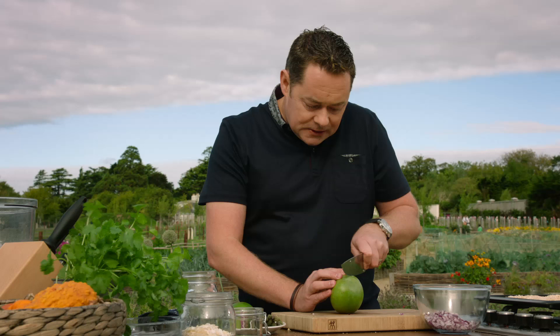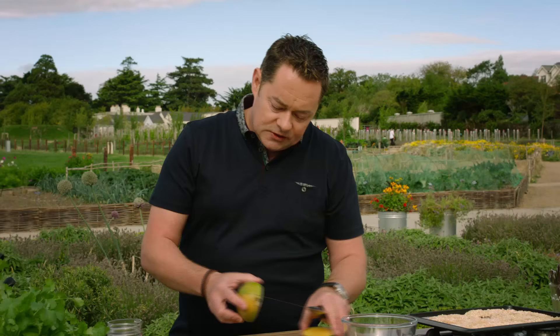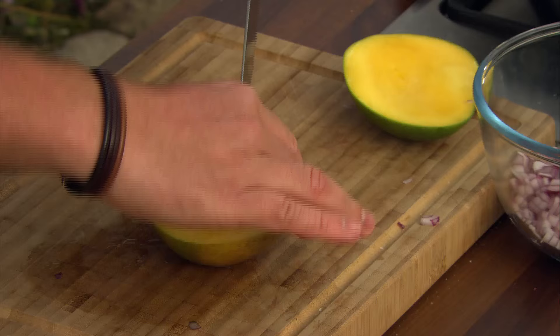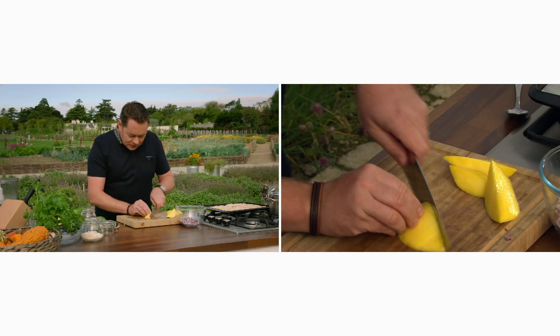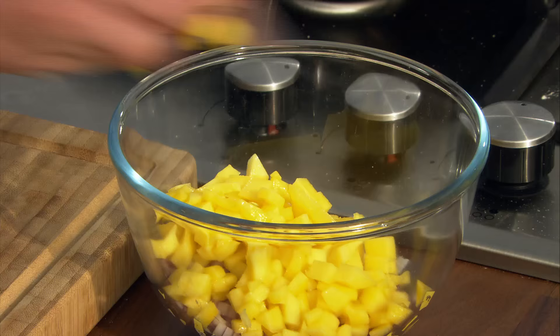Next ingredient is mango. Slice it and you'll find the flat stone. The best way is to keep it flat for safety, keep your hand on it, then slice it off. Cut it into a quarter, putting a little pressure at the point of the knife, and remove the skin. Watch your fingers near the end. Slice it up and then dice it. Scoop it up and into the bowl with the red onion. You can use pineapple instead, but mango is lovely, especially when ripe.